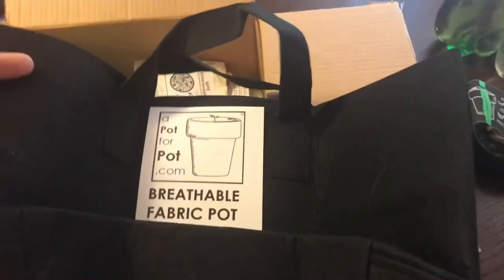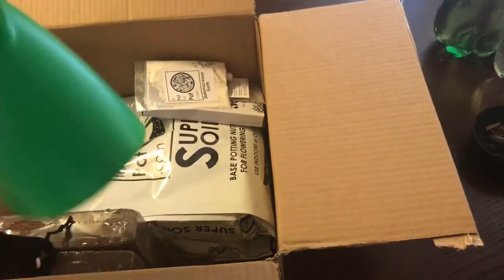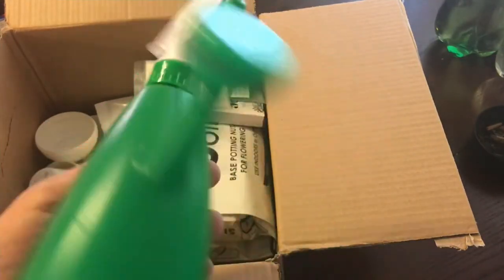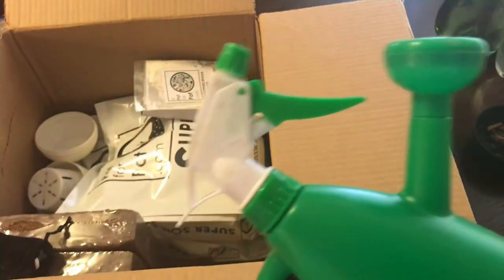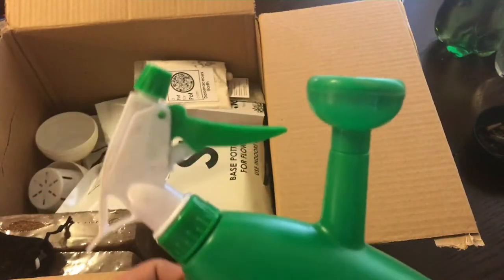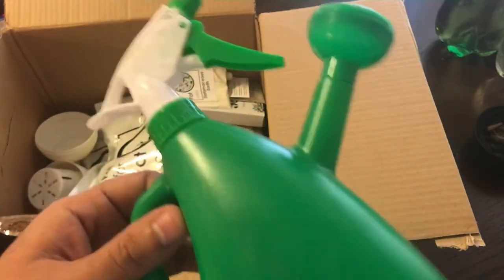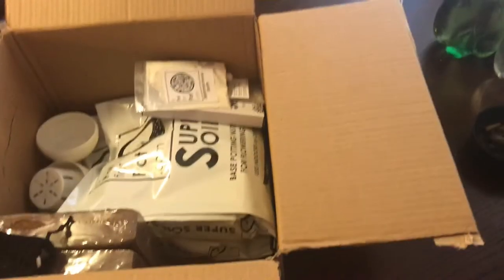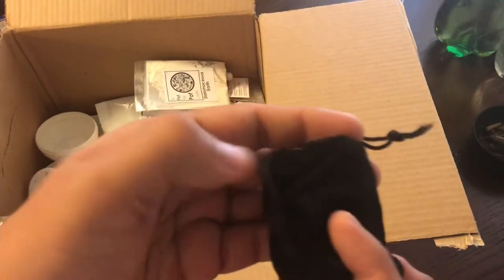We've got an awesome little watering can - I'll go ahead and put some water in here and do a little demonstration in the near future so we can see the quality of it. I mean, don't expect anything too fancy, but it's a watering can and a sprayer combo, and I haven't ever seen one of these before - this is awesome.